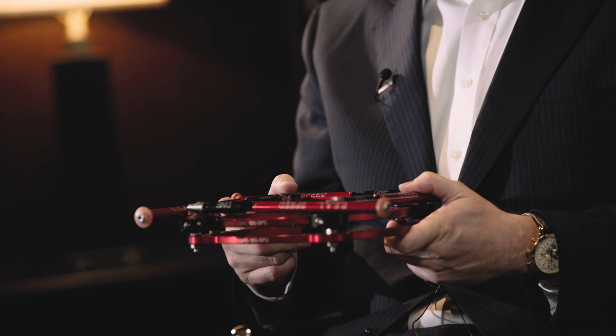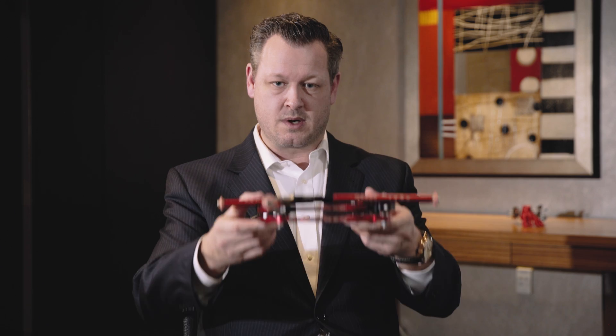The Seal Frame is a very unique external fixation device — unique to the entire industry — in that it is utilized for a multitude of different pathologies. Another unique modality about the frame is that the frame literally will come to you.